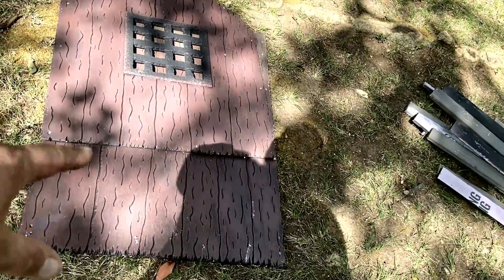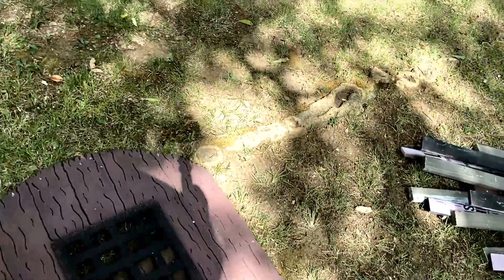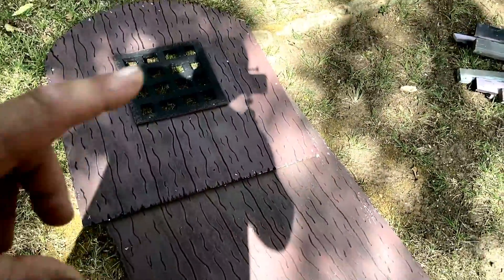Took a little bit, but I found the door. It's a two-piece door I built back whenever — the top part can open up and the bottom part can open up. Anyway, found it.